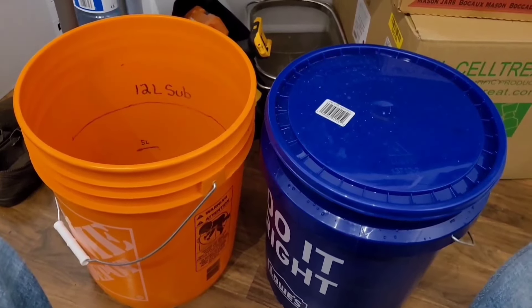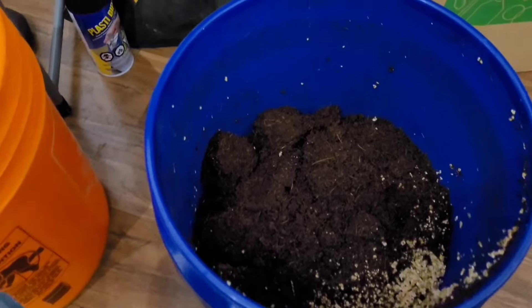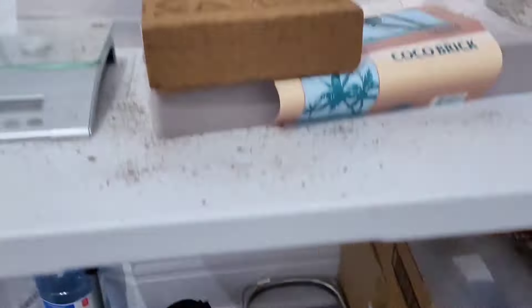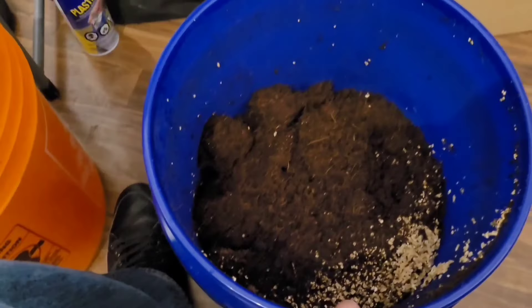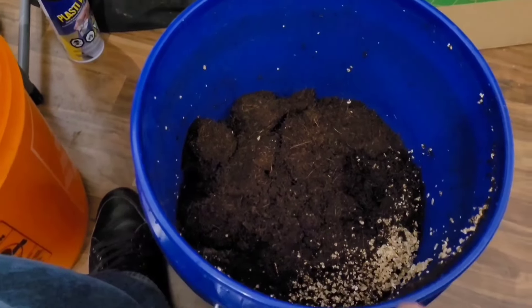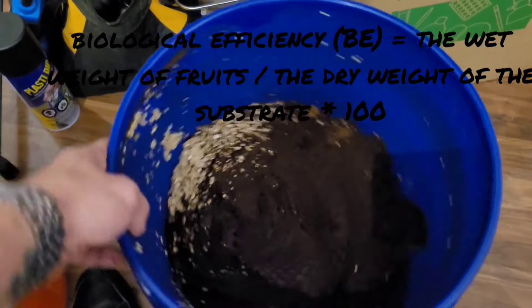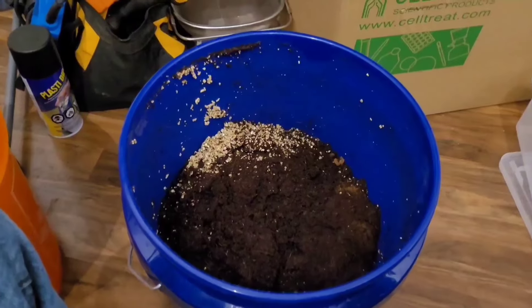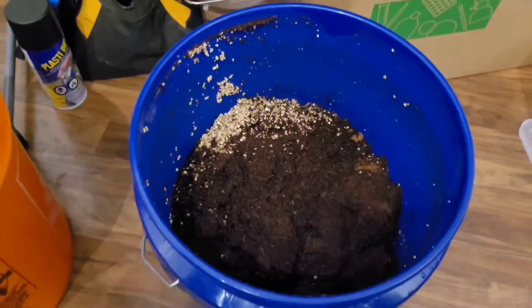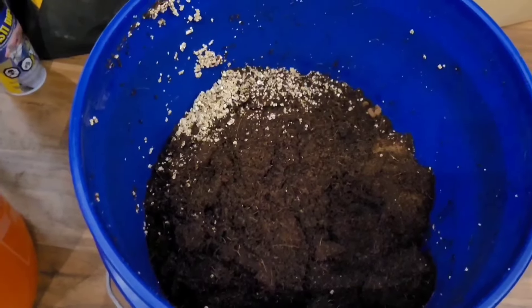Pro tip: don't mix your stuff together and don't cross-contaminate. Now in this blue bucket I've already mixed together my substrate — one lobe of Canna coir, three full liters of vermiculite, and five liters of water. I use five liters of water because you want as much water available for your mushrooms as possible. The more water reserved, the more you're going to be able to maximize your harvest — mushrooms are made out of water, after all.